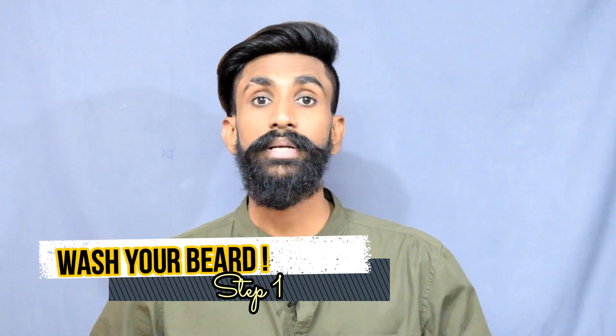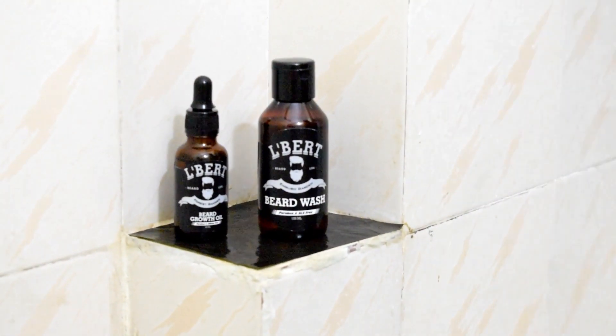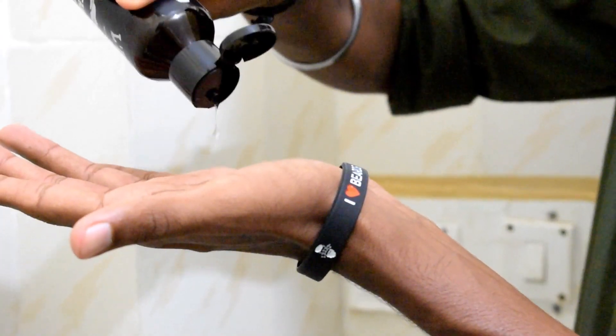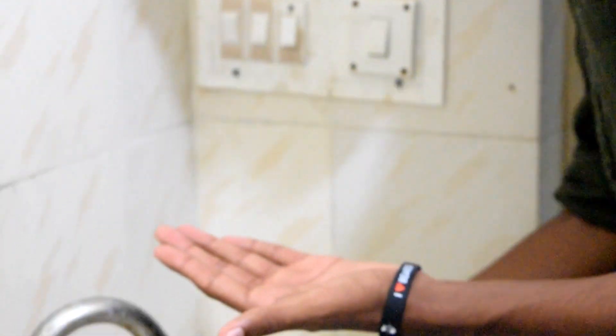So without wasting any further time, we will go with the first method right away. Step number one: wash your beard with a beard shampoo. If you ask why not a regular shampoo — the answer is the skin on your scalp is different from the skin on your face. Beard shampoos are purposefully made for the skin on your face and the hair that grows on your face, so use a good beard shampoo to wash your beard.